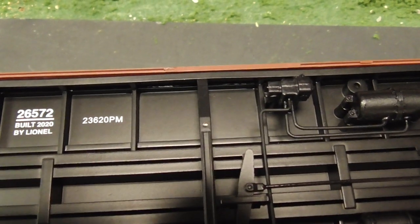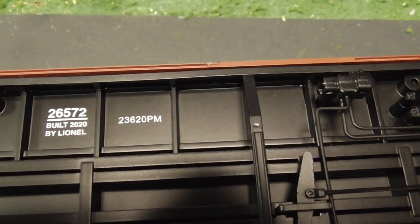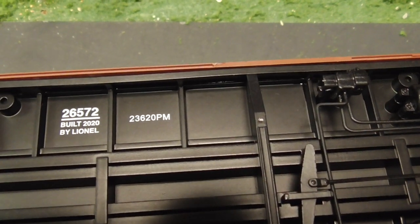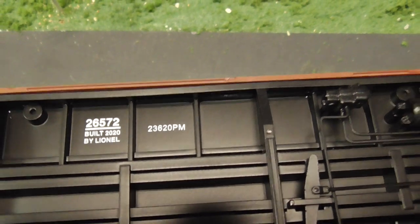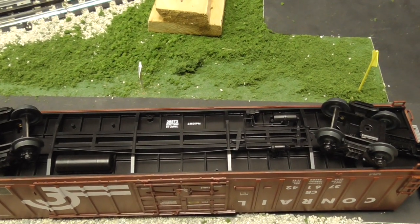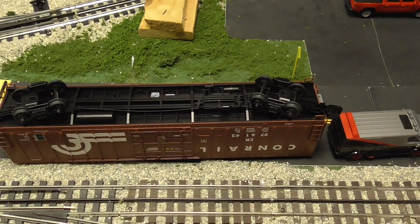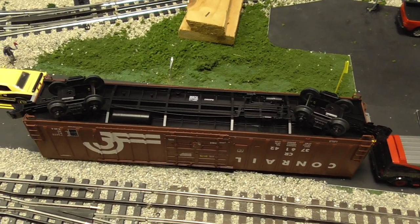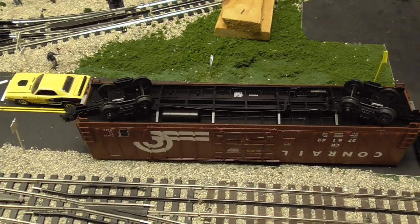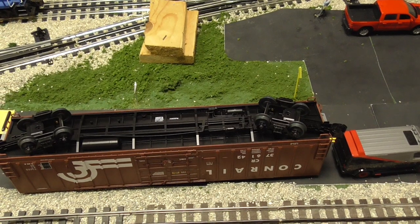I noticed on this model it does not say where it was made. I was curious whether it was made in America like the Lionel Scale trains, or made in China where other stuff was being made, since Lionel switched some things to being made in Vietnam. It's not on the box either, so it's a curiosity thing as to why it doesn't say exactly where it was made — on the label or on the car. So I can't tell you exactly where it was made.